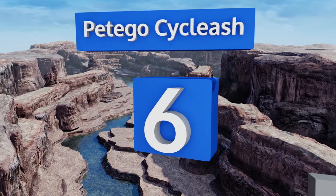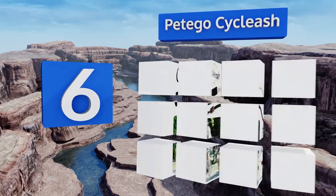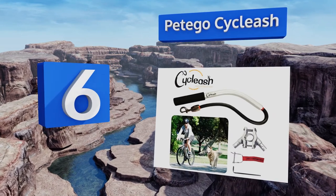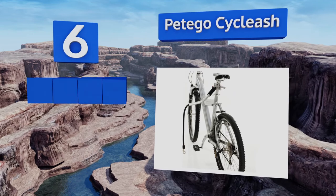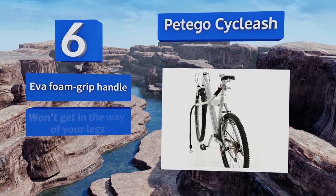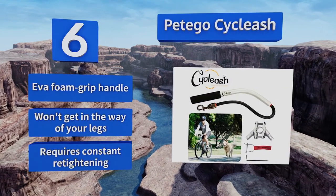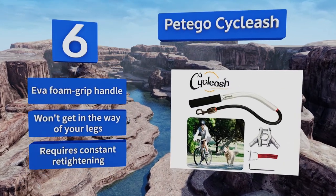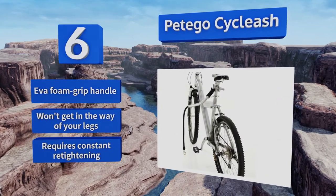Coming in at number 6 on our list. Boasting a lightweight alloy construction, dual connection points, and shock-absorbing technology, the Petigo Cycliche is well-equipped to provide the smoothest ride possible for you and up to two dogs simultaneously, but it is difficult to attach to thick bike frames. It's equipped with an EVA foam grip handle and won't get in the way of your legs. However, it requires constant re-tightening.